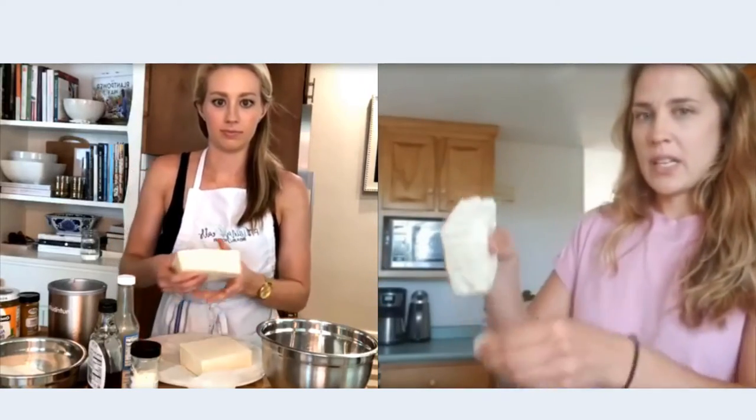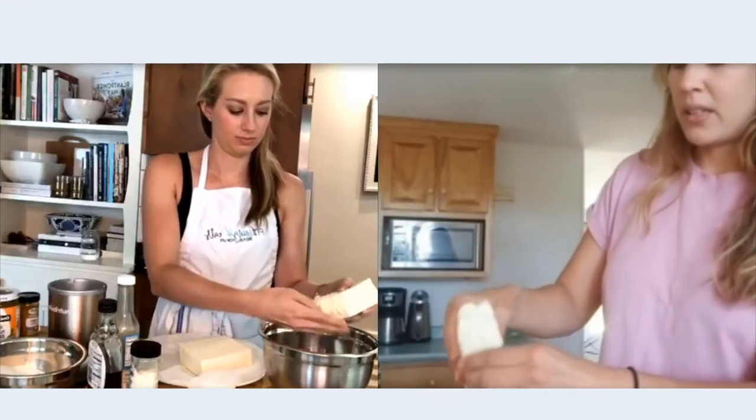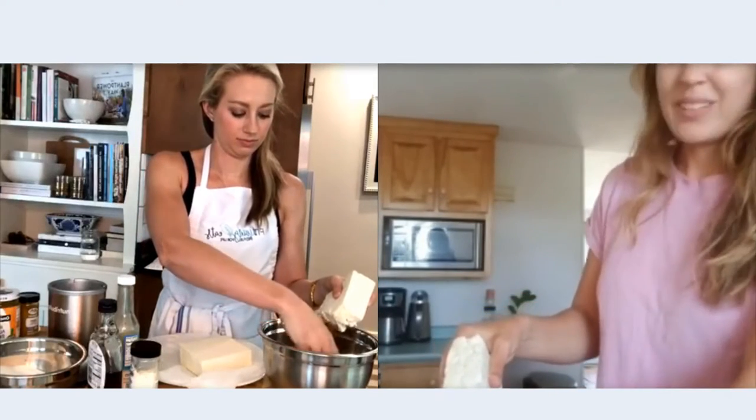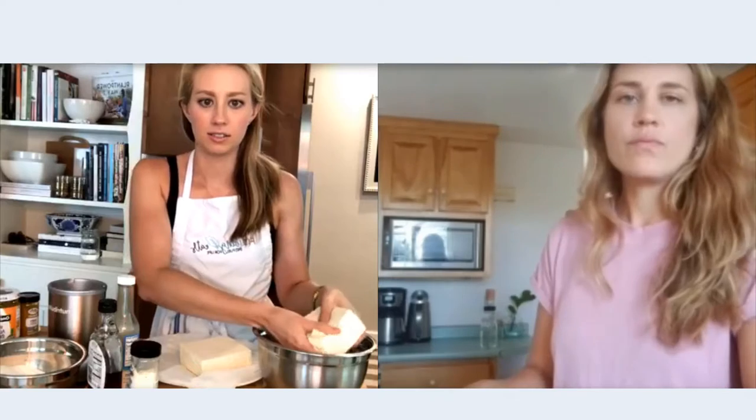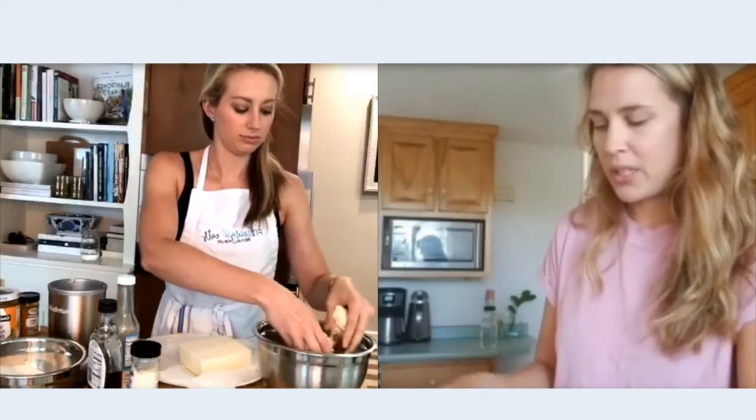We're just going to take the tofu and use our fingers to crumble it into bite-size pieces — kind of like a chunky taco mix. Some will be bigger and some will be smaller and that's totally fine, because they'll cook differently: some will be more crispy and some will be a little more chewy.